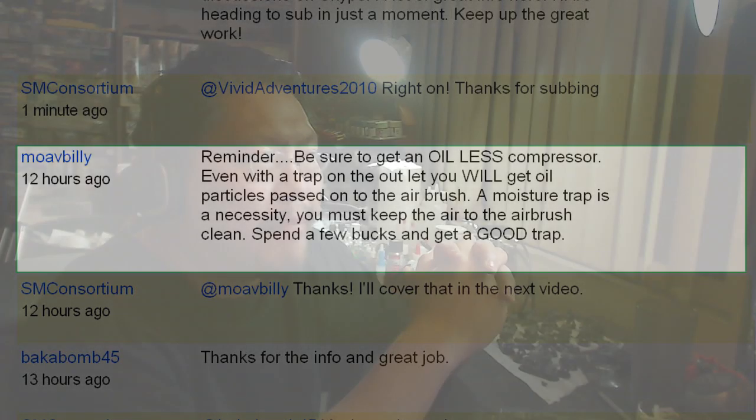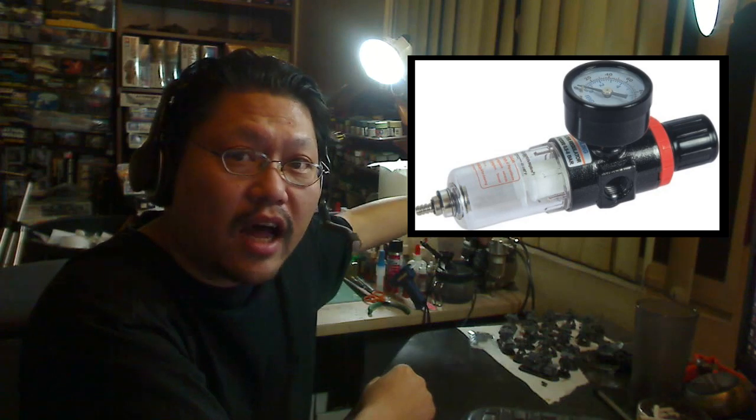Good point. Something I missed in the last video is that compressors come in oil-less and oil-type engines. Oil-type engines are run with oil in the engine just to keep the parts moving. There are compressors out there that are oil-less — most of the name brands like SmartJet are usually oil-less compressors, but that's something you should keep in mind. A moisture trap is a good idea to get if the compressor doesn't already come with one. The moisture trap has a dial on it as well as a meter to show how much PSI is coming out of your compressor.